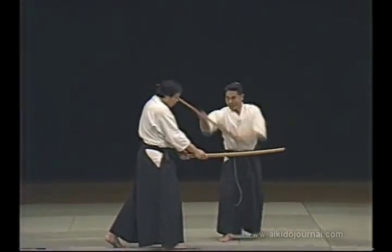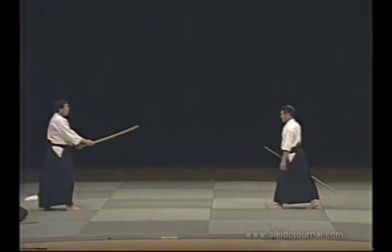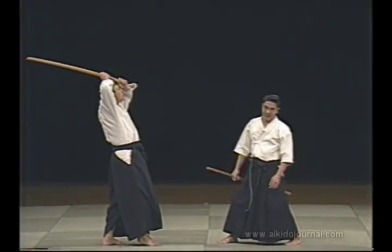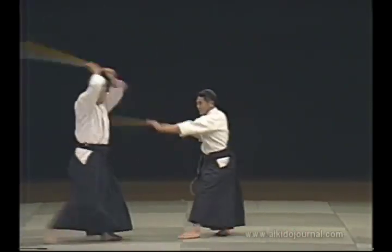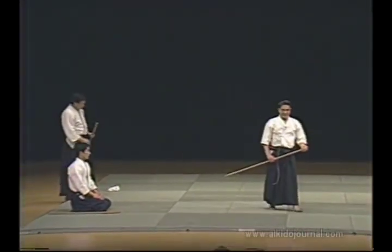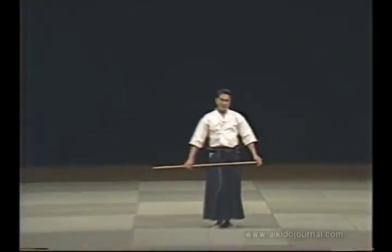In this situation, I do this and then enter. Actually, the opponent's jaw would be crushed. But since we can't practice that way, we invite him to strike and enter. At the first, second or third stage of the movement, the outcome is already decided. We can throw our opponent instantly at any stage.